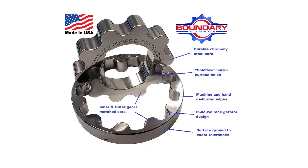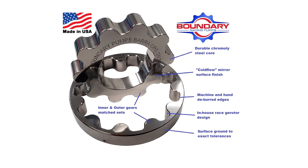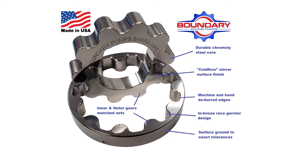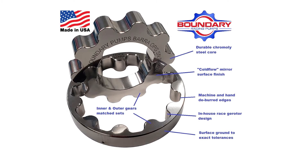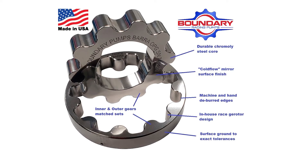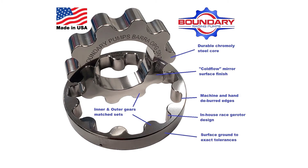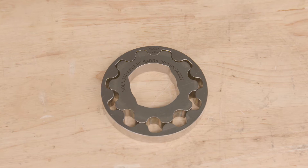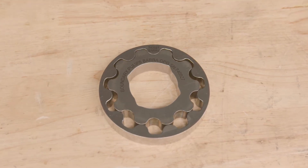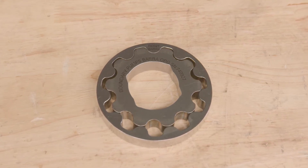Boundary redesigned the pump gears compared to factory so they're stronger, flow more, and give better oil pressure. They're made of billet chrome moly, which is a stronger material than factory oil pumps, and then the surface is finished for multiple reasons: less friction, which means less heat, they don't wear as quickly, they last longer, and handle better RPM. They've also managed to get the surface up to 16 times smoother than some of their competitors — the smoother the finish, the less friction, which has multiple benefits.